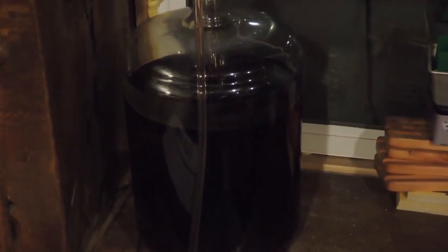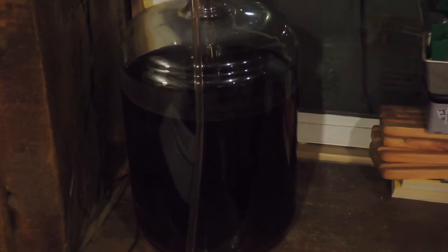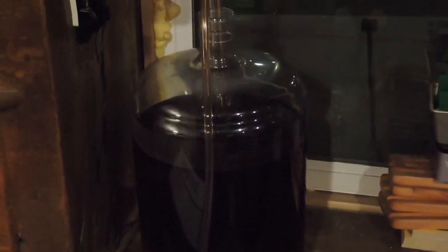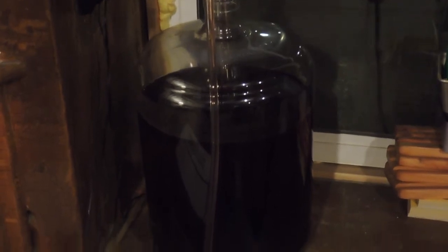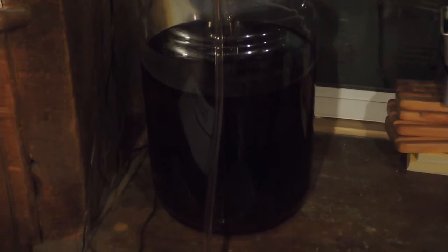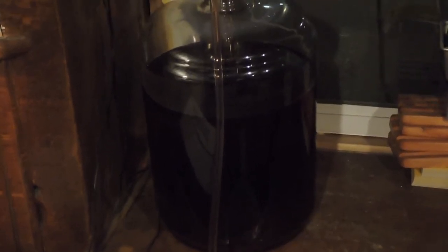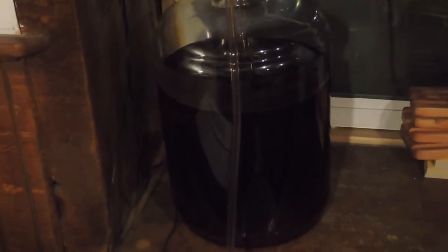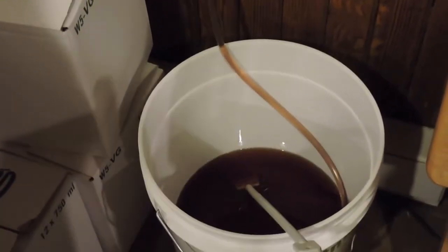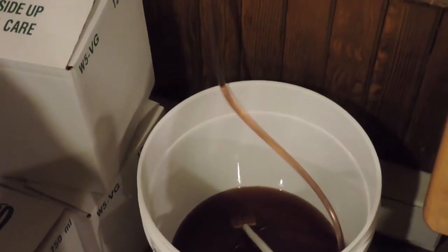Hi folks, something a little different tonight. We're showing the end of the homemade wine making process. What you see here is a six gallon carboy. It's been full of wine that's been fermenting for about two to three months, and it is a Concord based red wine, or blush. My wife is using a siphon pump to draw it out of the carboy and into this bucket that has a spout on the bottom to begin the bottling process.